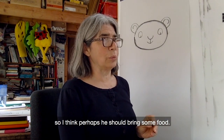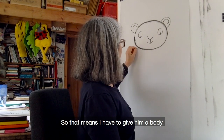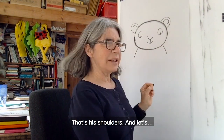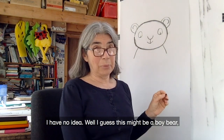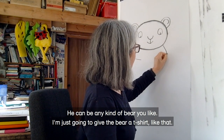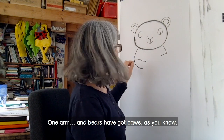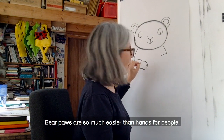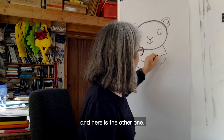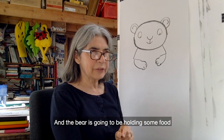Now the bear is going to a midnight feast, so I think perhaps he should bring some food, because everybody brings something to a midnight feast. That means I have to give him a body — let's give him a really simple body, just like that. That's his shoulders. This might be a boy bear, but you can make him a girl bear — he can be any kind of bear you like. I'm just going to give the bear a t-shirt. And then some arms — one arm. Bears have got paws as you know, so we can draw those really easily. Bear paws are so much easier than hands for people. There is one of the bear's hands, and here is the other one.